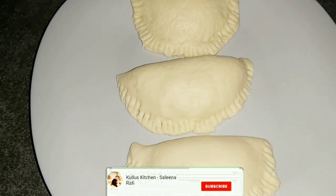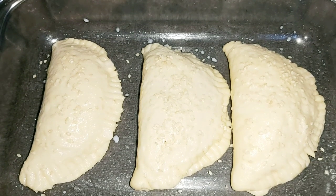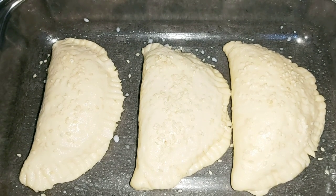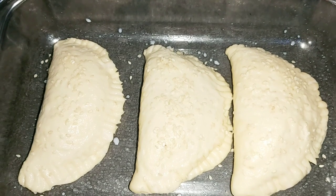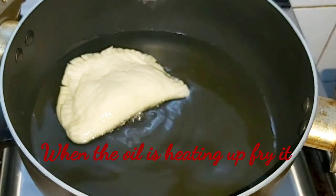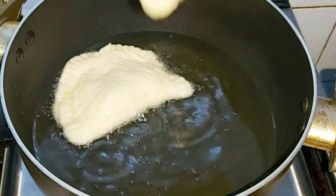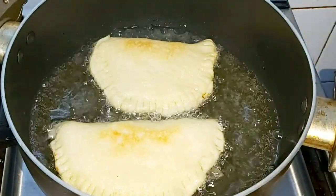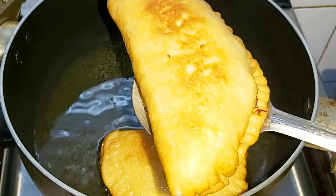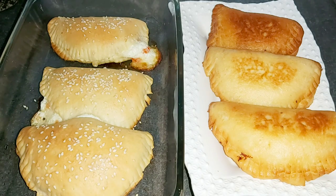Put the fries in the pan, a little fry. This time we will cook for 180 degrees in the oven. We will bake for 15 minutes. Put the oil into the oven. This is ready to cook and fry.